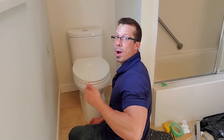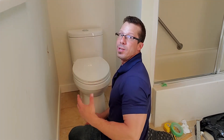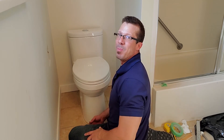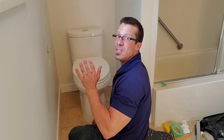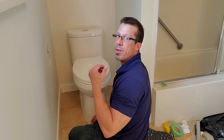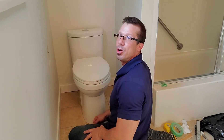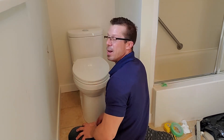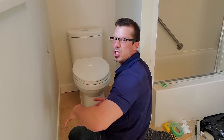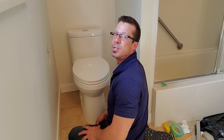Now we only have a few more things to do. My bolts are way too long — I'm going to have to cut those if I want to put a cap on them. I'm going to turn the water on and see if we're having any leaks. For the caulking, we don't want to caulk the back in case water needs to come out — it will come out of the back. We want from both sides to the front to make sure it doesn't have sideways movement. It keeps it nice and tight, and when you mop the floor, the water doesn't get in there — less bacteria, a lot cleaner.